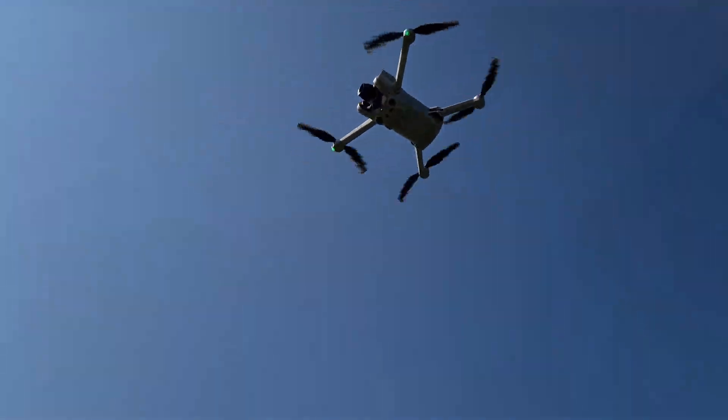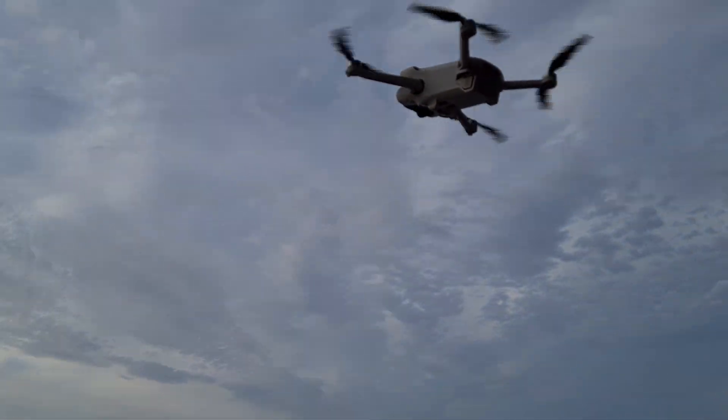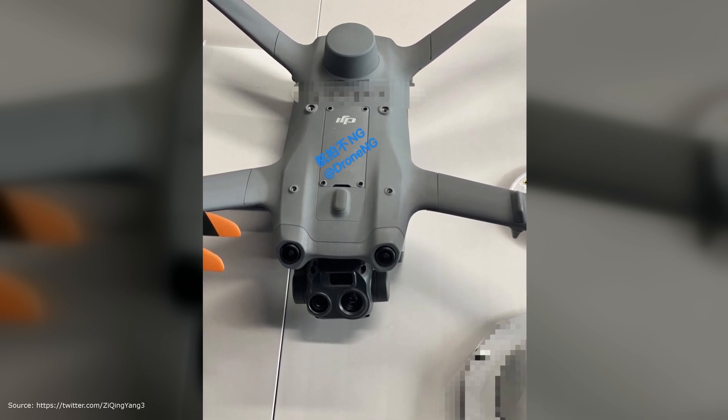That may not be suitable for the hobby pilot segment, but sometimes it's very interesting to see what's going on in this area in general. Let's take a closer look at another picture of the drone.